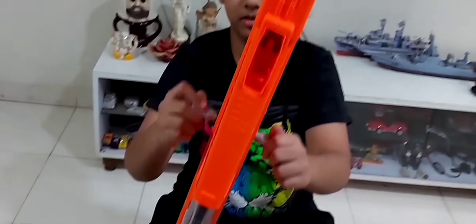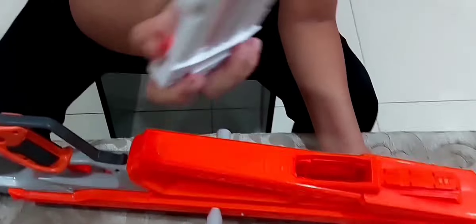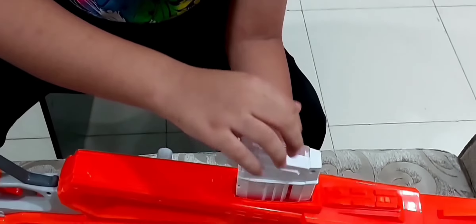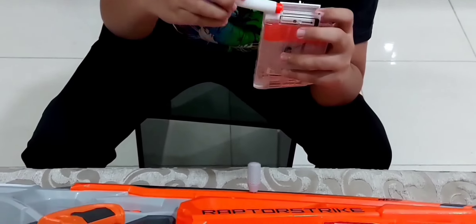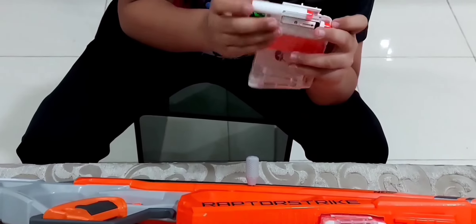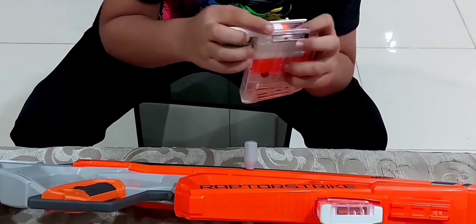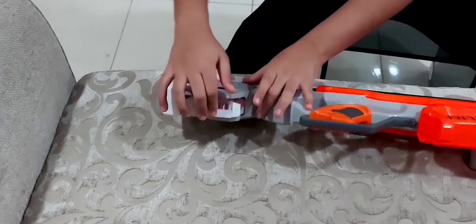Push the magazine in — first pull the bolt back, otherwise the lock won't release. Feed it in; that click means it's locked in. Now we load the Modulus darts into the second magazine. We also put the backup mag at the back.